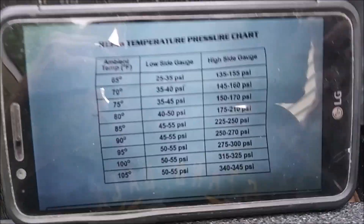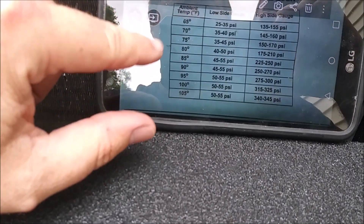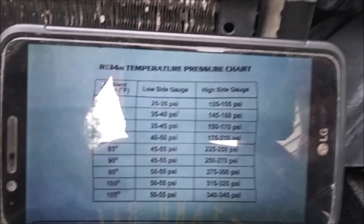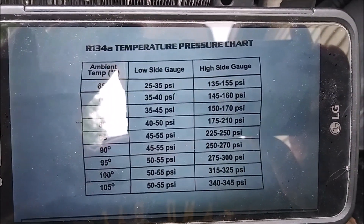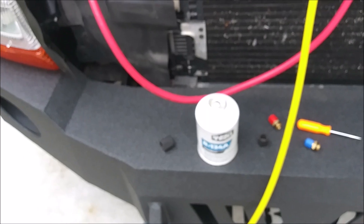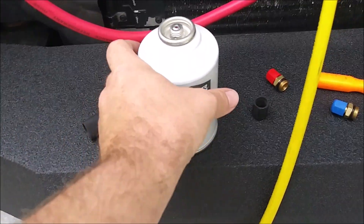The compressor does run, but the air that blows out is not very cold. We're not going to vacuum everything out. Instead we're going to use this pressure-temperature chart. I've checked the temperature — the weather says 67°F, my truck says 66°F, close enough. At around 65°F we should have 25-35 psi on the low side and 135-155 psi on the high side.